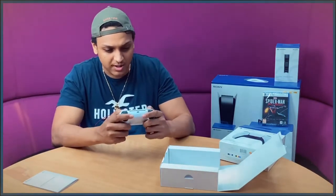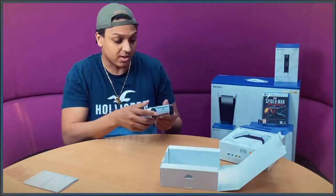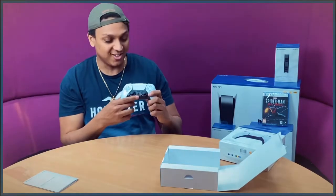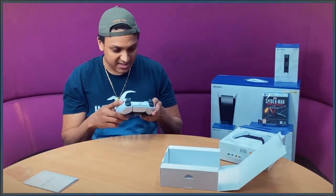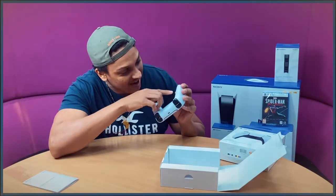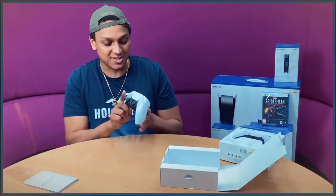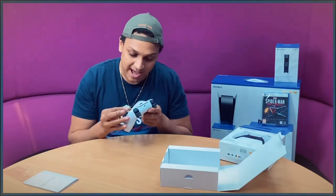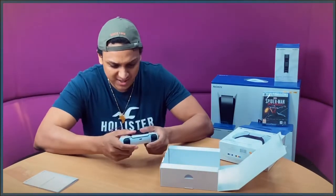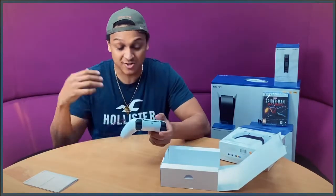The buttons feel nice as well. They've changed the color scheme of the X, square, triangle, and circle — no colors anymore but it works with the controller. The PlayStation button now just shows the PlayStation logo, and there's a mute and unmute button on the controller which is nice. I just noticed the grips on the back are actually small X's, O's, squares, and triangles. The analog sticks look like stars. The touchpad has a nice feel to it.